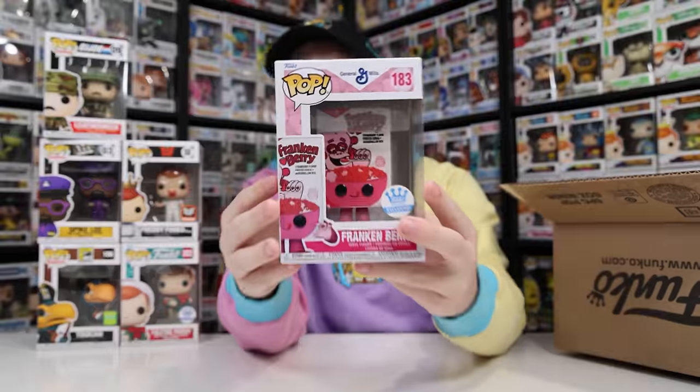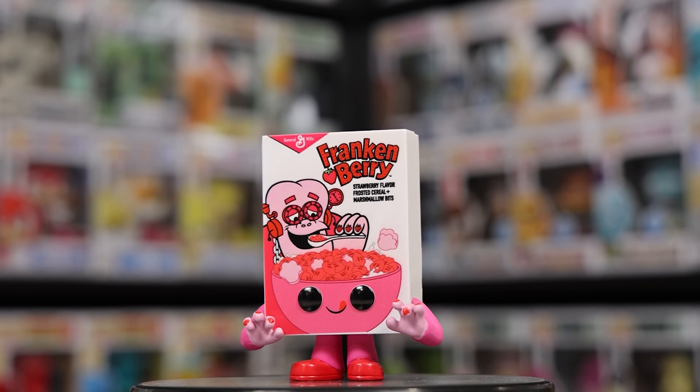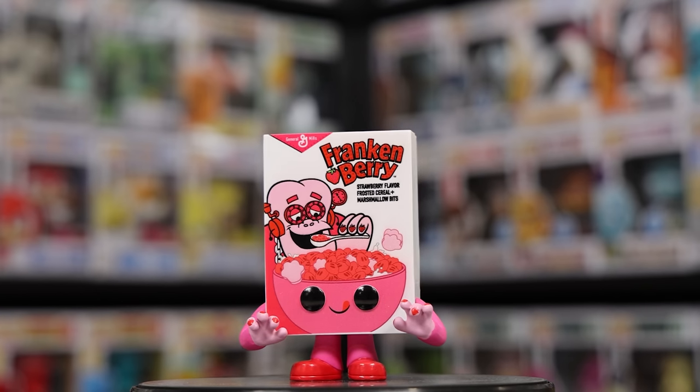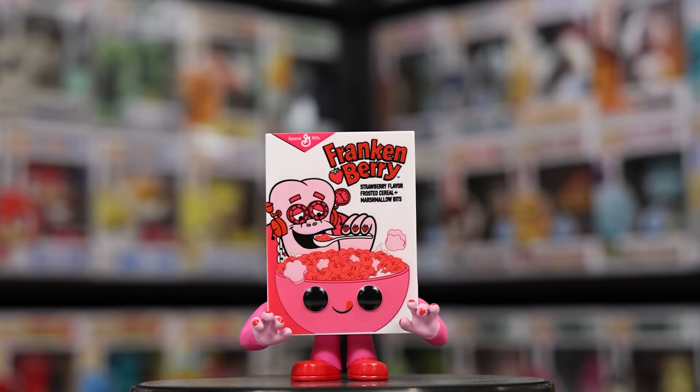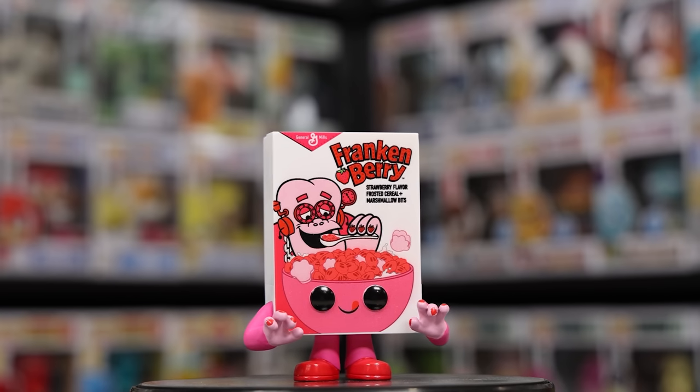The last figure of the day is the Frankenberry — very similar to Captain Hook and Sully, it was one of those free figures if you spent $50. Out of all the figures in this box, this was the only one like that.